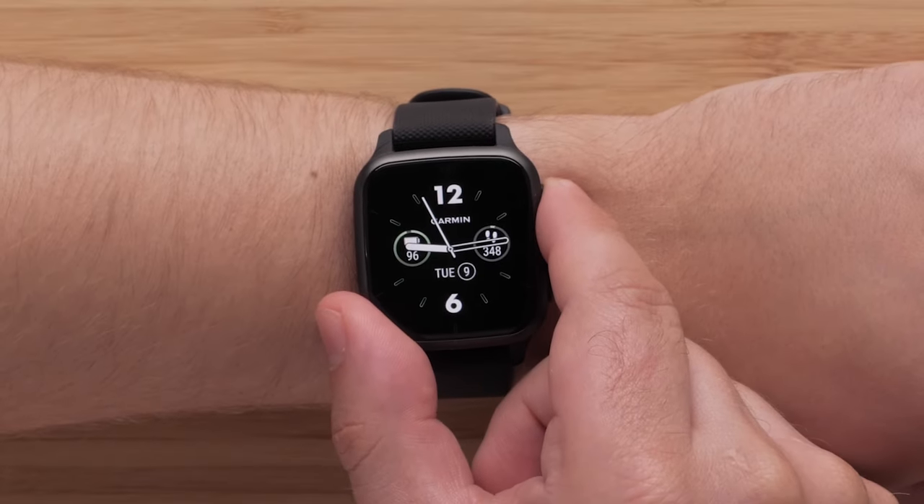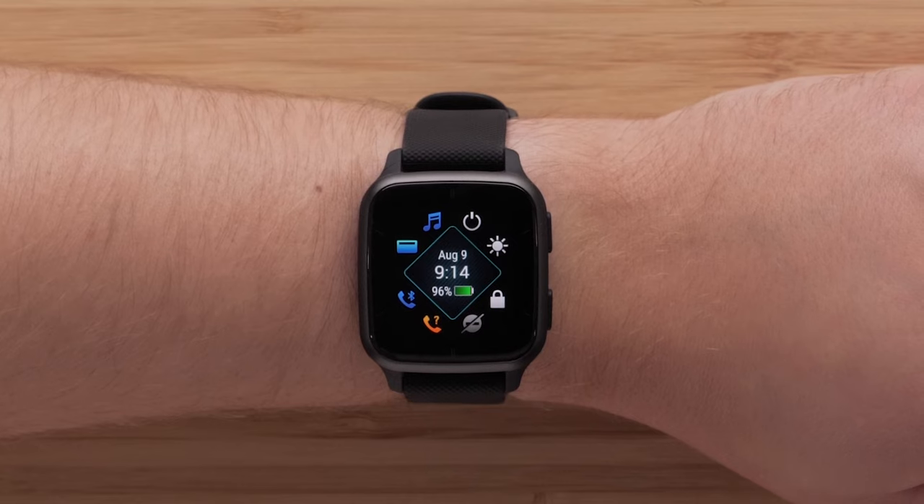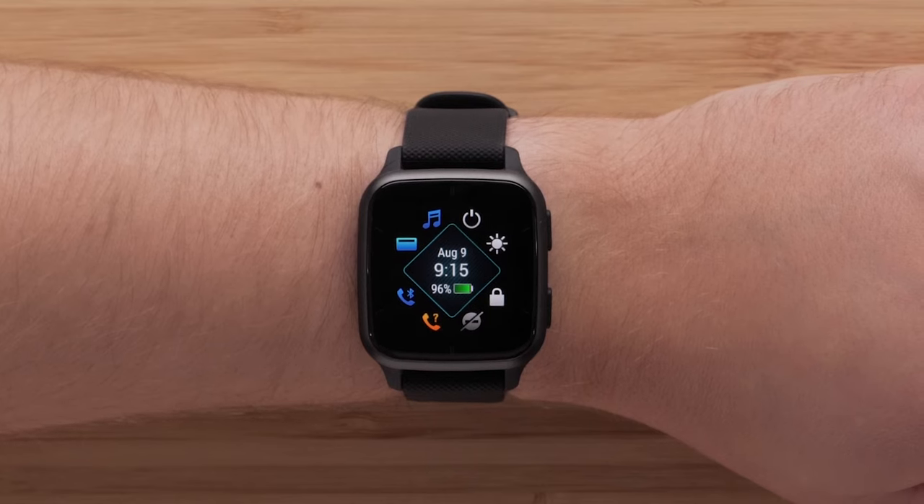From any screen, press and hold the top button for two seconds to view the controls menu, where you can access quick functions such as music, find my phone, and Garmin Pay, as well as see your remaining battery.